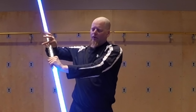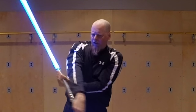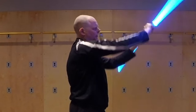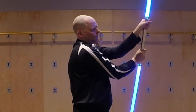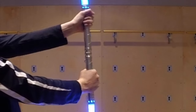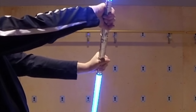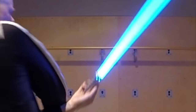Then I'm going to grip with this hand and come over here. Turn like that, then turn like that. Then just go up here. So the sequence is: turn, grip, turn, grip, go around.